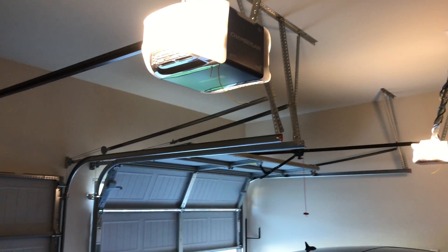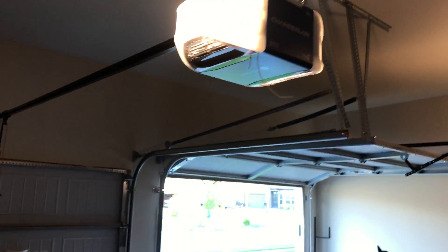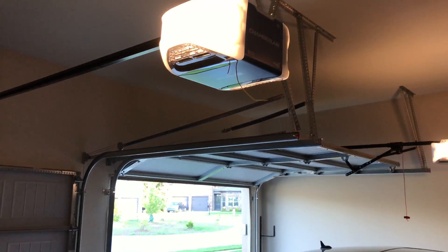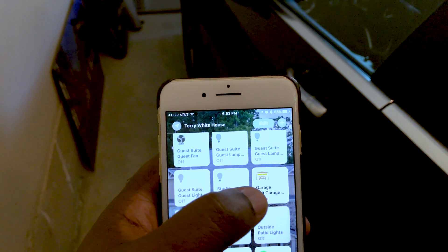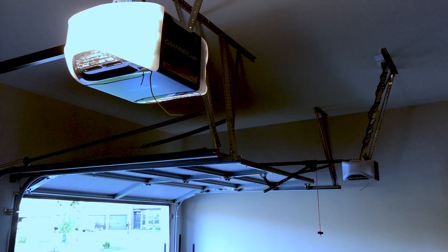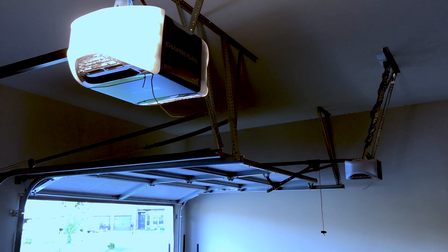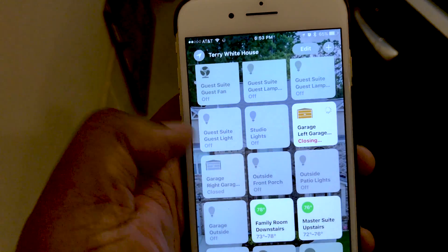So there you have it — the myQ Bridge from Chamberlain: wi-fi and now HomeKit connected garage door openers working with iOS 10 and above. Let's go ahead and close the door. There's the beeping — that door is about to close now. And away it goes. Very cool to have this integration.